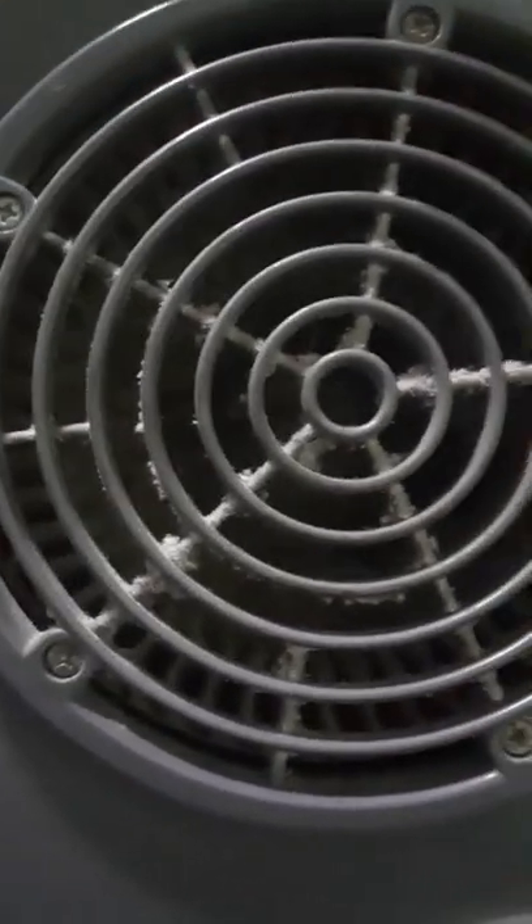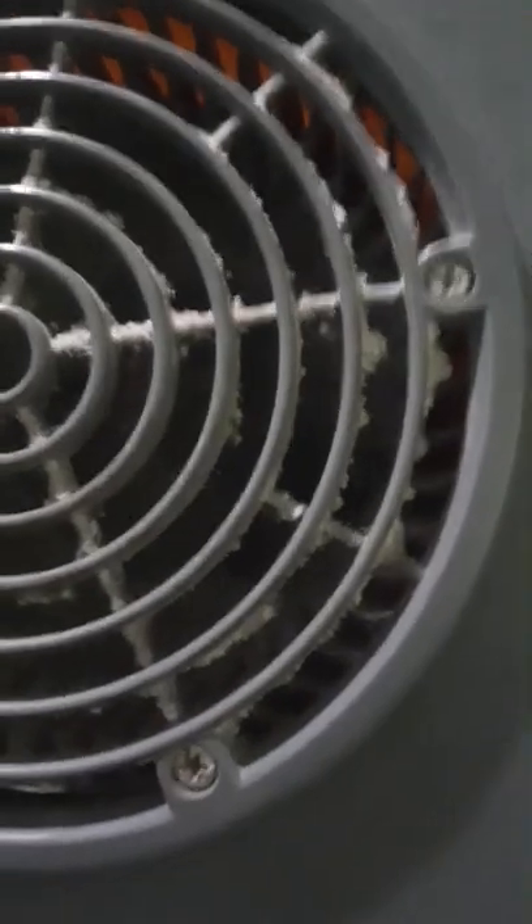If your fan's not blowing like it used to, you're not getting the air output, we're going to show you real quick how to clean this baby up. That is disgusting.